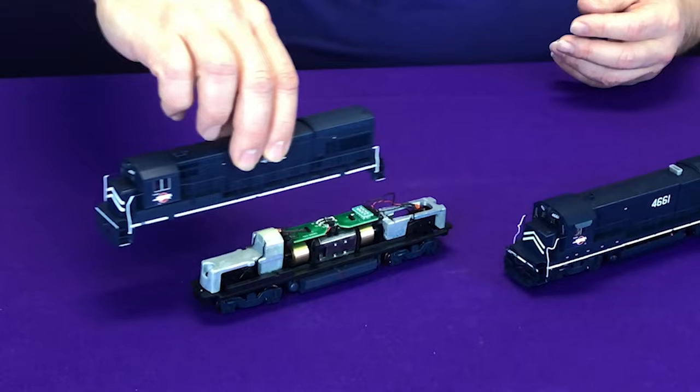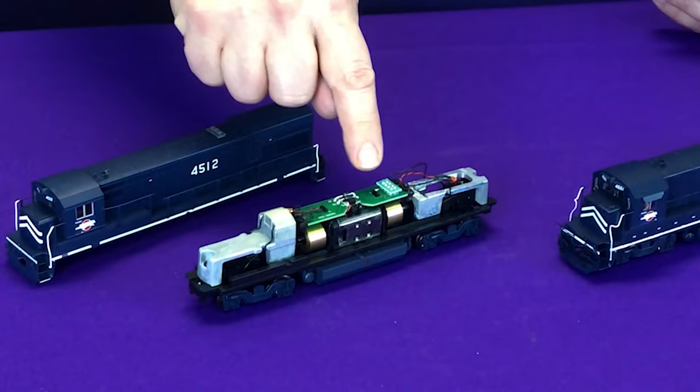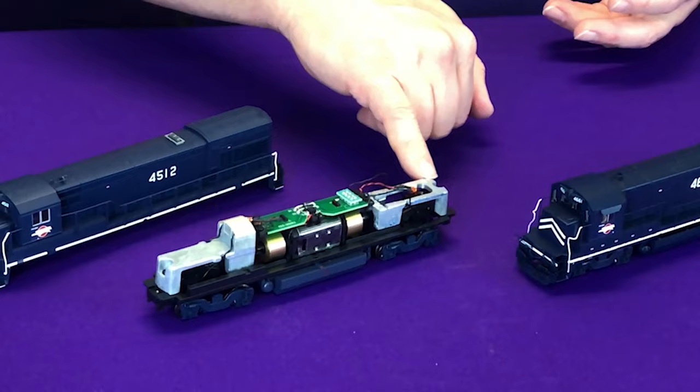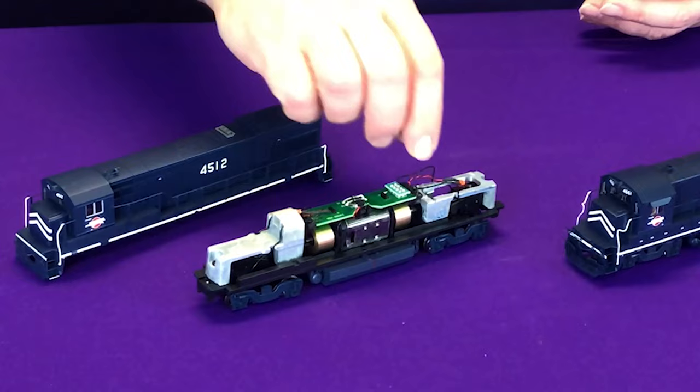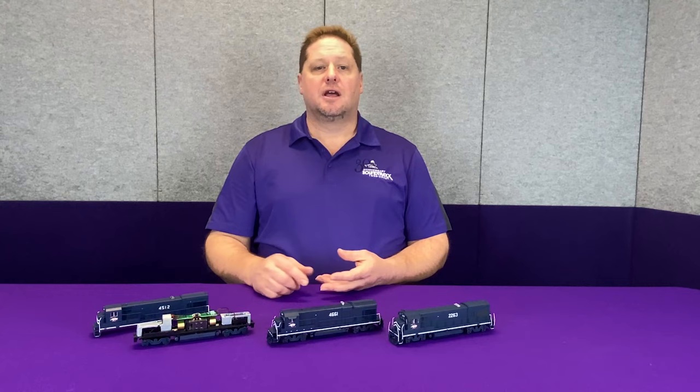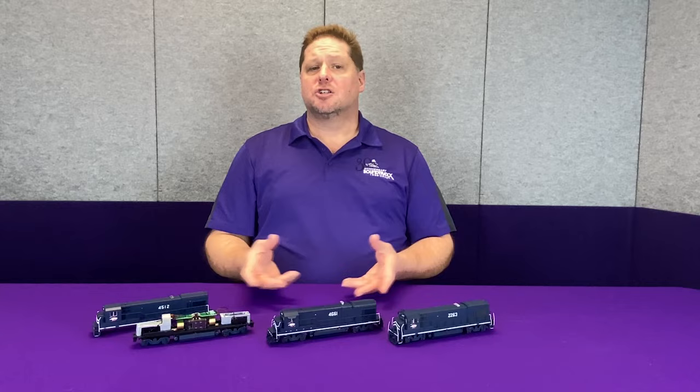First off, we're going to start with this U23B and simply remove the shell. This is an early model where there really wasn't much to it. You have the motor and a small circuit board up here — this is what was commonly known as the Atlas style circuit board. There's a weight in the front, and this one has a milled weight in the back that I had done prior, getting ready for a sound installation. You also have the LED on the front and rear for the headlight and backup light. Our TSU P&P will fit right here on top in place of the Atlas board, just as a drop-in replacement.